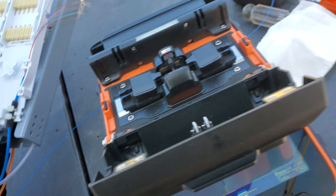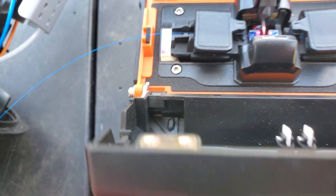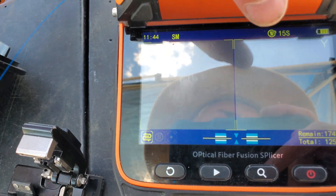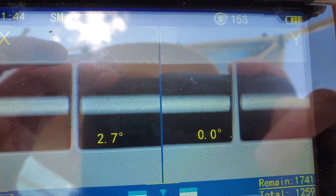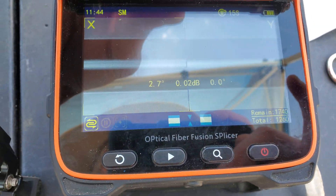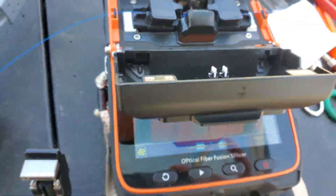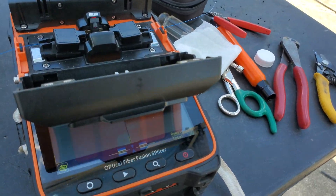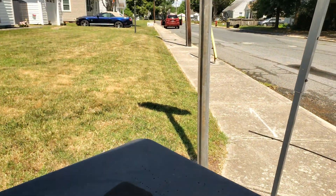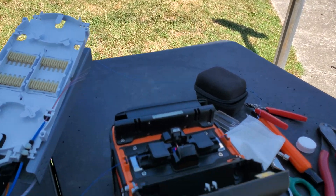Almost wrapped up here. First splice of the day. I usually redo it if I want to, but we're so close and this is a -32 reading — I'm going to have about -15 at the houses, so that's just fine.